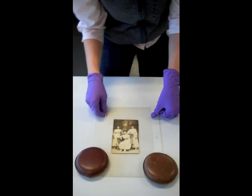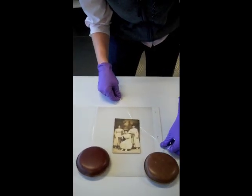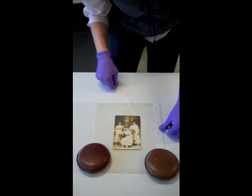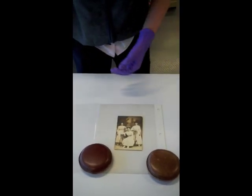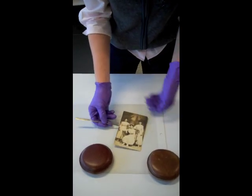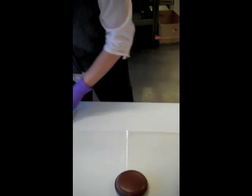You don't want to pull or force it. If you're having trouble going in one direction, you can try going in a different direction. And once it comes free, you can set aside your floss, carefully lift your image off the page, and set it aside.